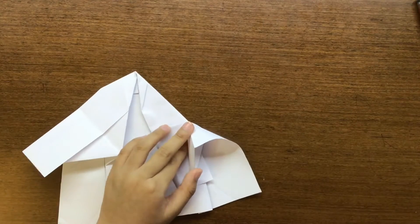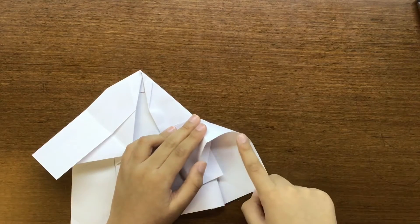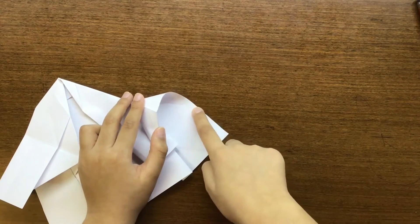Now we have this edge right over here — we're going to land that edge onto that point where this second diagonal crease touches that edge.